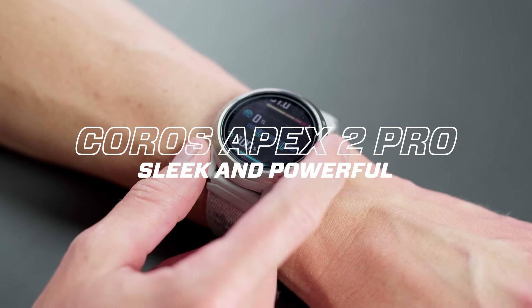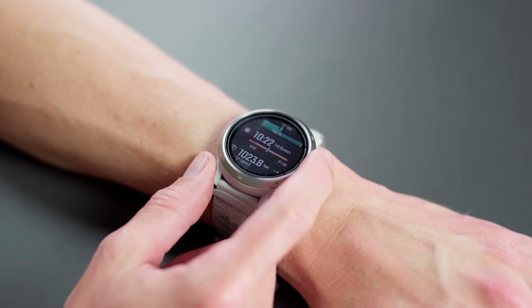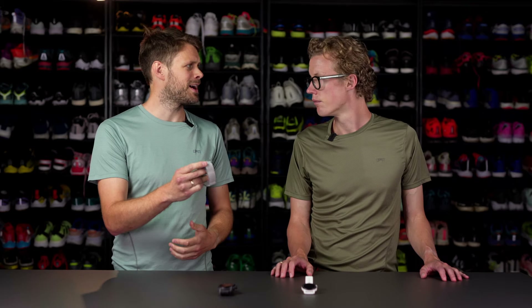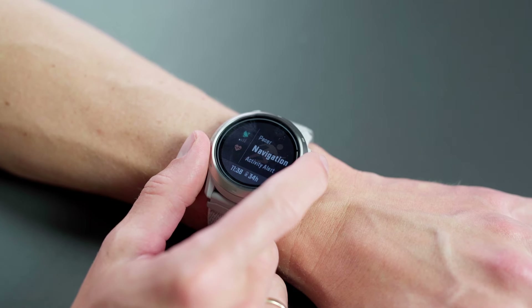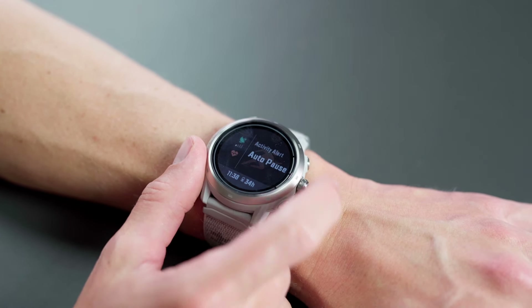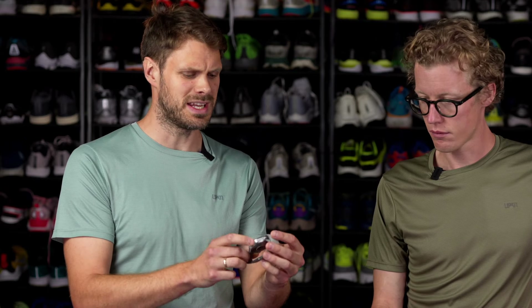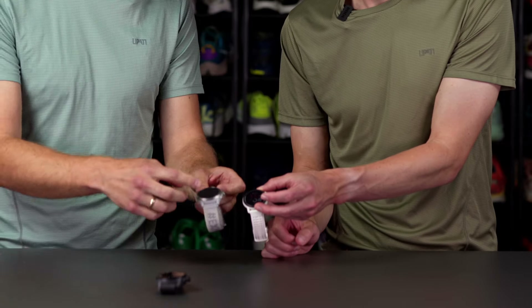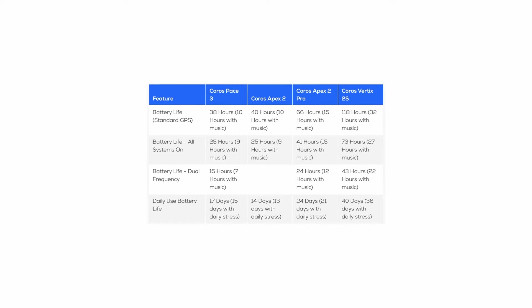Next up, the Apex 2 Pro has the same new optical heart rate monitor. It's a little bit more robust, a little bit more sturdy, a classic multi-sport watch. You get a sapphire screen for scratch resistance, a titanium alloy frame, and in general a really good watch that can do a lot. The screen is a little bigger and the watch is a little thicker.